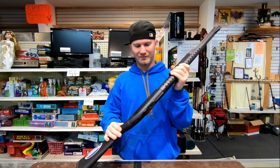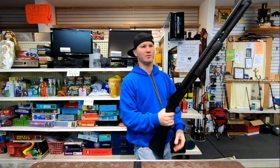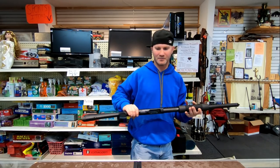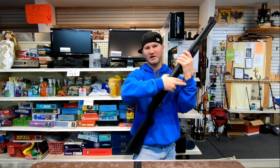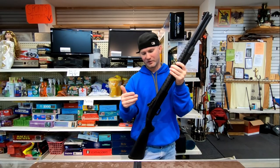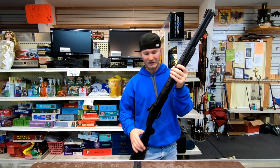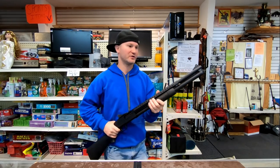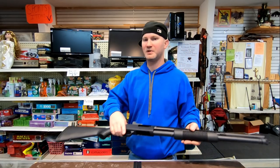Side saddles — you get five extra rounds, maybe up to eight. But you're adding weight and width to your shotgun. If you're navigating corners, that's just another way for your side saddle to get hooked on things. For me, I like to keep it as streamlined as possible. Less places to get hooked — that's another reason I don't like ghost ring sights either. If this is beside your bed, you don't want ghost ring sights or a side saddle to get hooked on something. If you're negotiating a corner and there's an extra inch and a half sticking out, you get hung up and make noise that gets you in trouble.